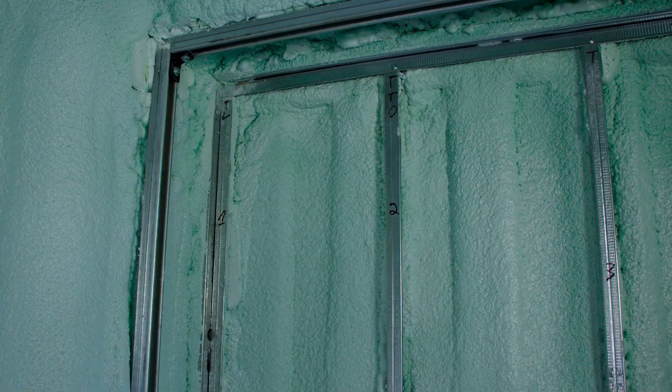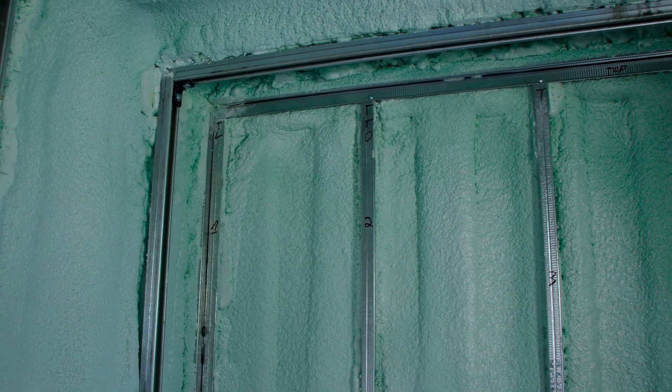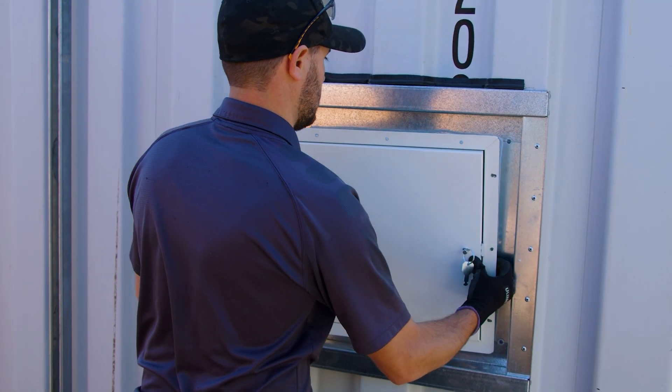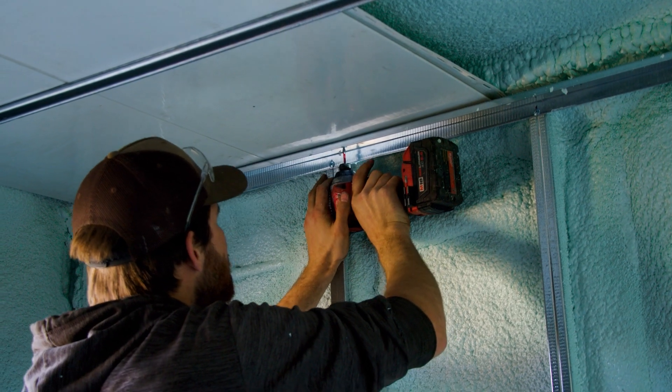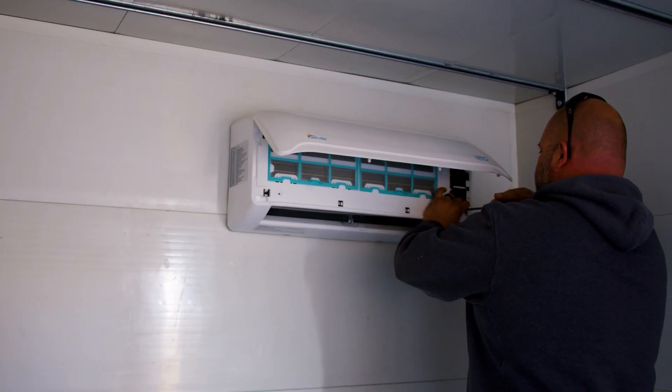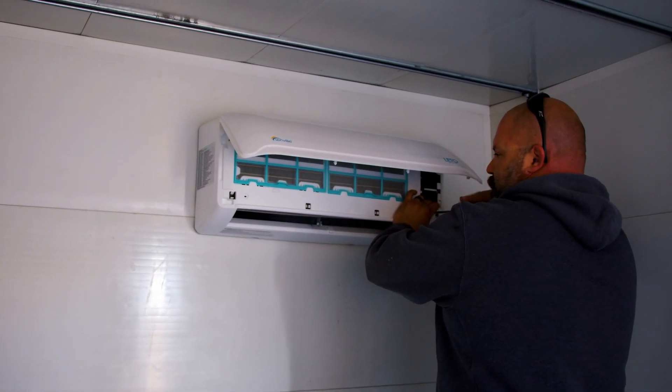The spray foamer finished up — they did an awesome job. All the strut channel is locked into the foam, nice and solid, and all the steel studs on the end wall are locked in too. The next step is to install the access hatches, install the reline wall panels between the struts and on the end walls, and have the electrician and plumber finish up the mini split unit on the back end wall.